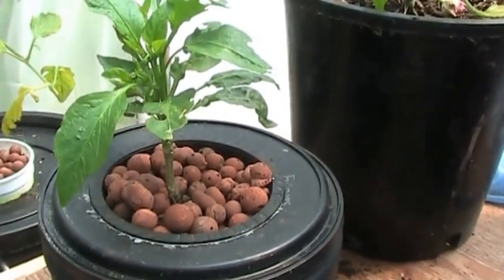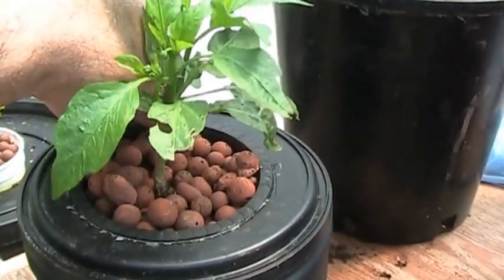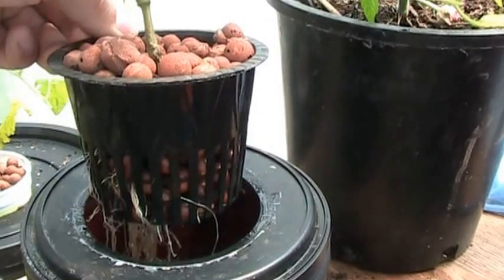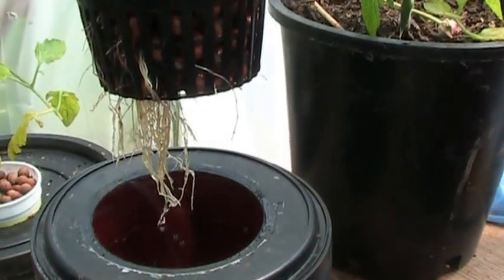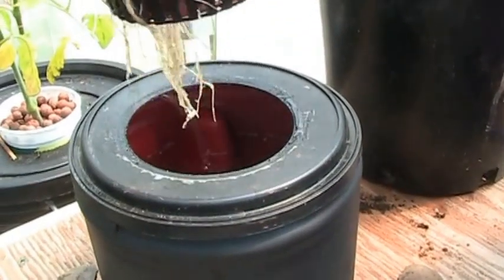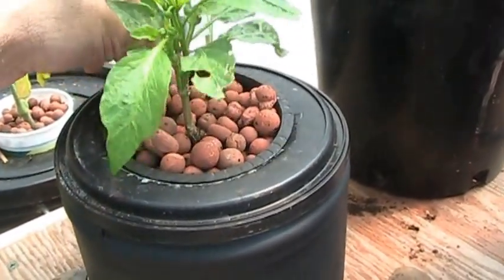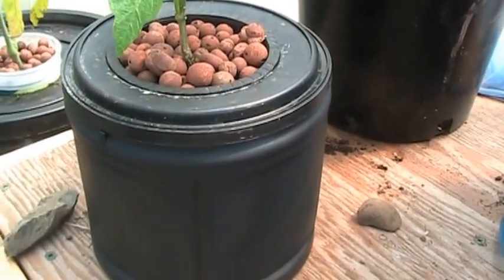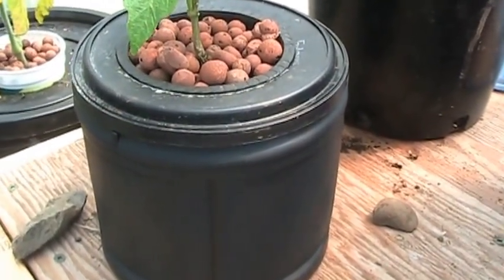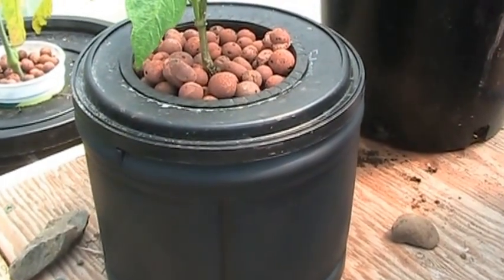I'm going to be a little shaky here because I'm going to try to show you the roots, so I apologize if it makes you a little motion sick. But the roots are looking really, really good. This setup uses a Folgers coffee can. I was having a little bit of algae problems, so I ended up throwing some black paint on there and that solved the problem.